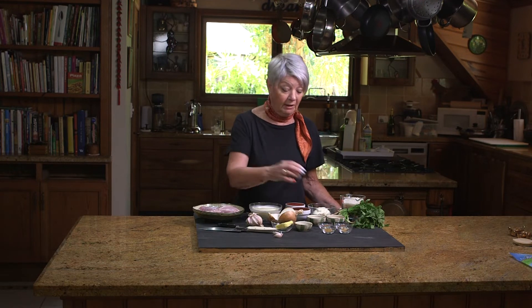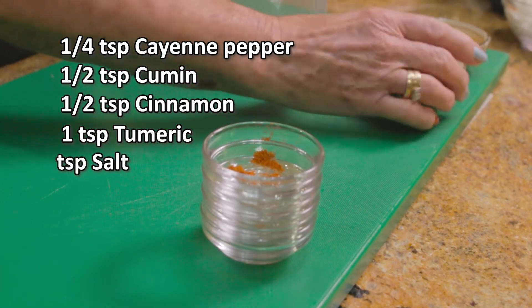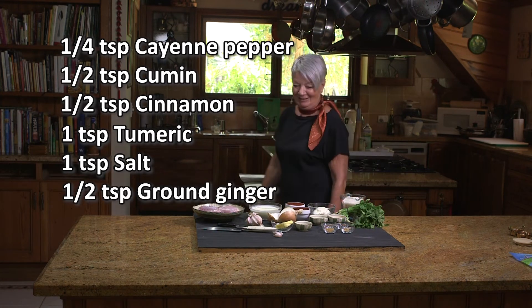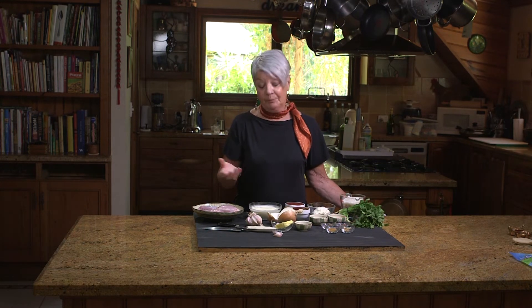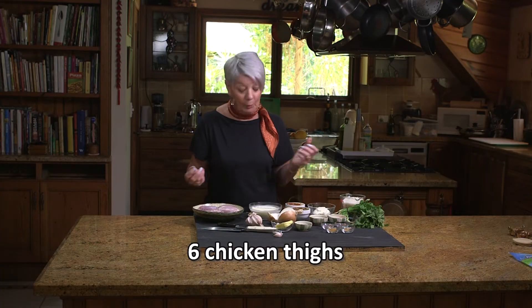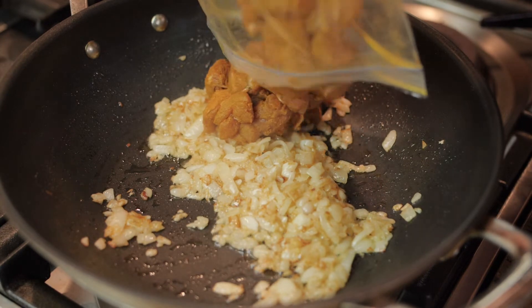Then whilst that is cooking I add my spices: cayenne pepper, cumin, cinnamon, turmeric, and salt. Yes, I remember now — it's cinnamon. So I add these spices to a plastic bag. My chicken is all cut into small pieces, which I do whilst the onion and the garlic is cooking. I throw the chicken into the spices, give it a good shake, and when it's mixed up I add it to my butter, garlic, and onion and just brown the chicken off.